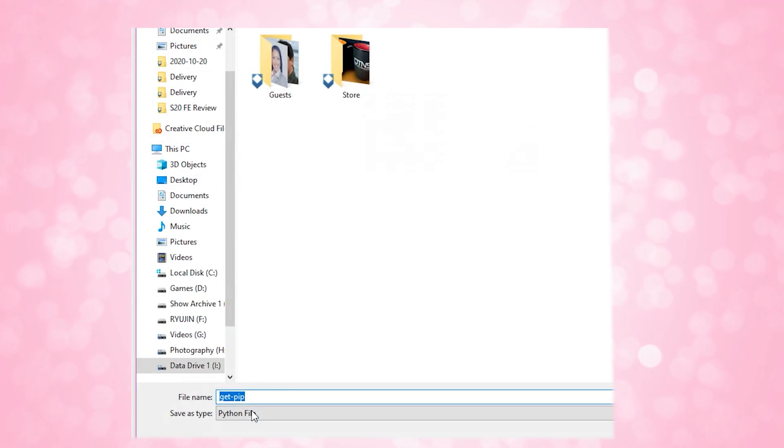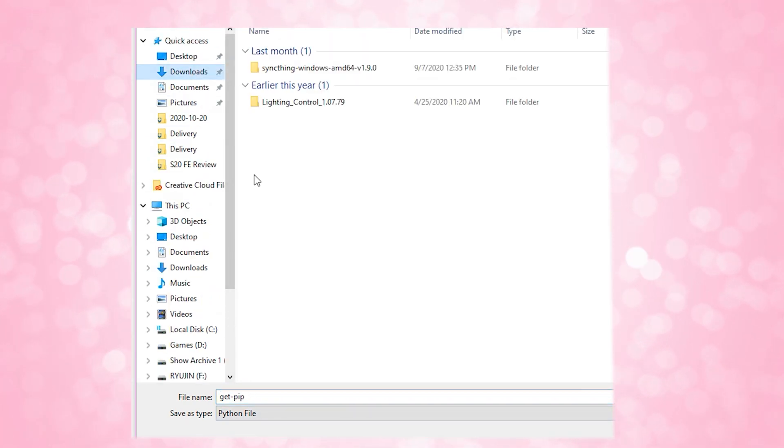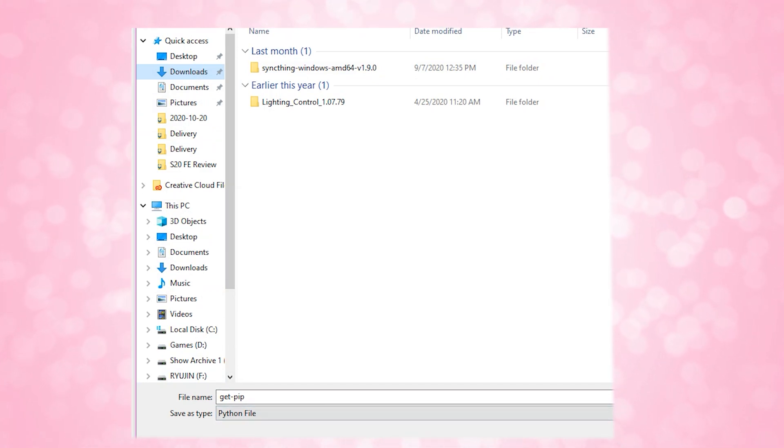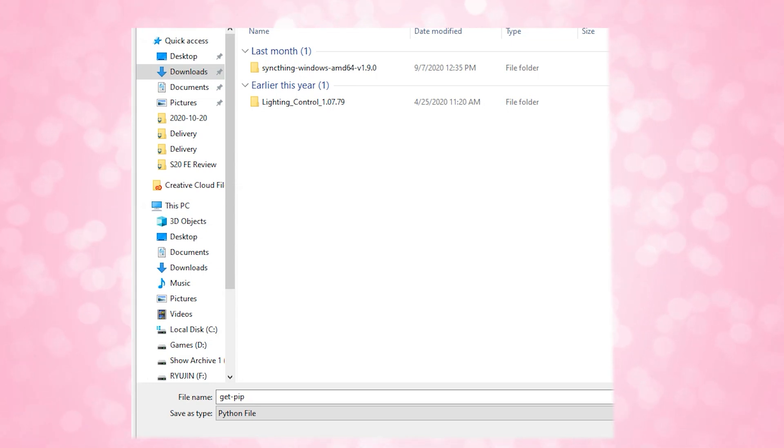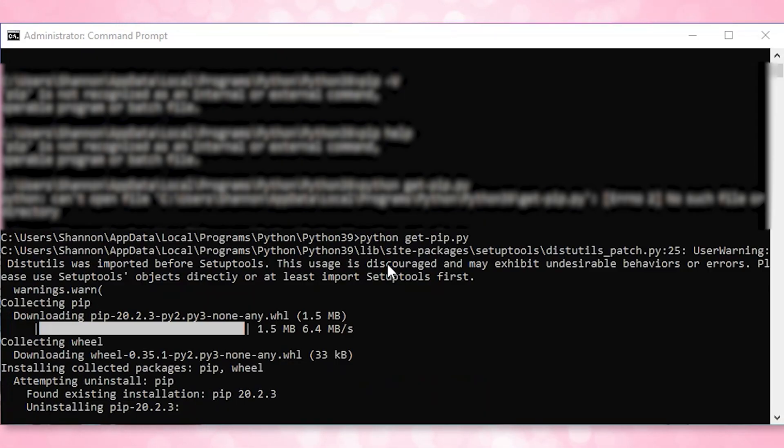PIP allows you to install and manage packages that run with Python but are not originally part of Python's standard library. Newer versions of Python should already have PIP installed, but just in case yours doesn't, you can download PIP into your Python directory from the link shared below at bootstrap.pypa.io. Just right click on getpip.py and choose save link as. Then open your command prompt, type in cmd, navigate to where that file was saved, and run python get-pip.py. Change your cmd directory to the Python 39 folder, then install pip by typing python get-pip.py.